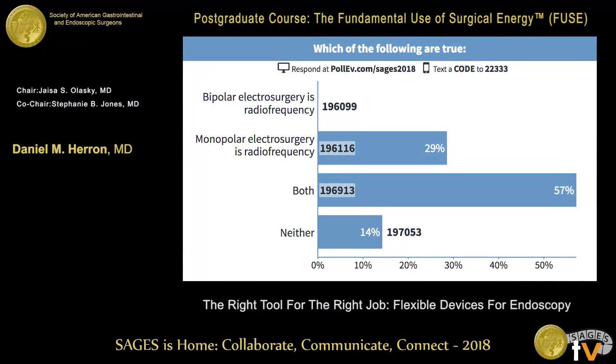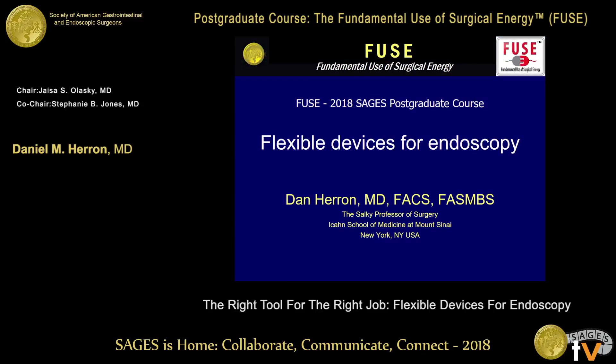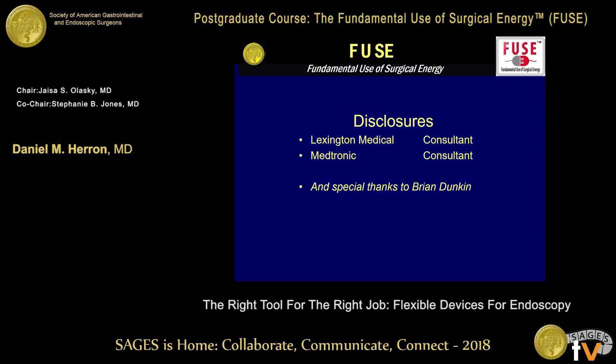Thank you. Dr. Heron presents on the right tool for the right job: flexible devices for endoscopy. I'd like to thank you for being invited to be a member of this esteemed faculty. I've had the pleasure of speaking at FUSE on many occasions in the past and of helping write the original FUSE textbook, but I've never spoken on the flexible endoscopy chapter before. I'd like to thank Brian Duncan who actually wrote the chapter and provided many of the illustrations used in this presentation.